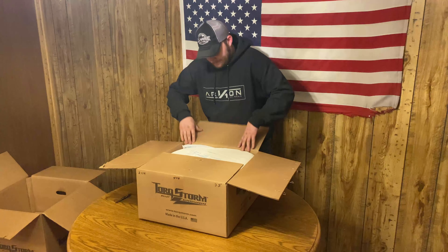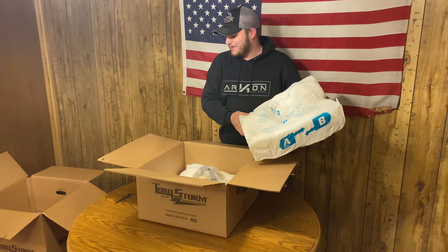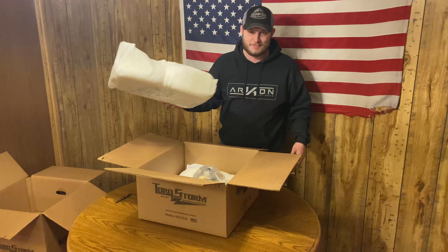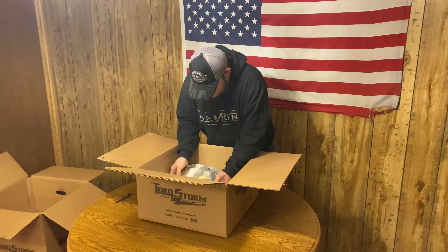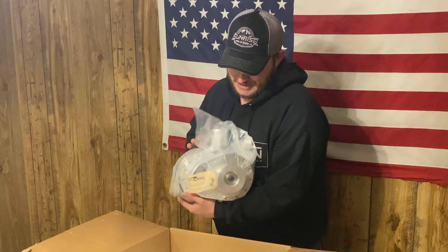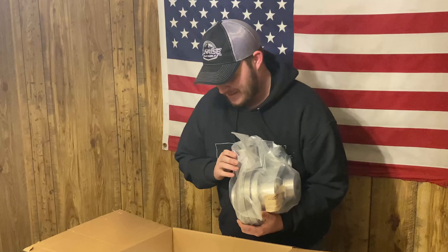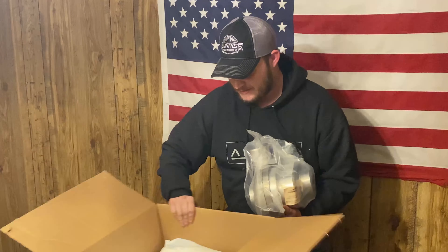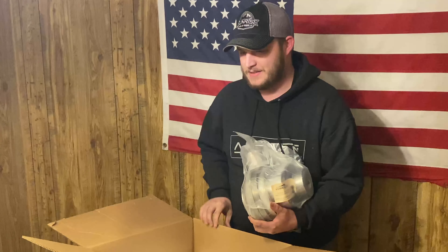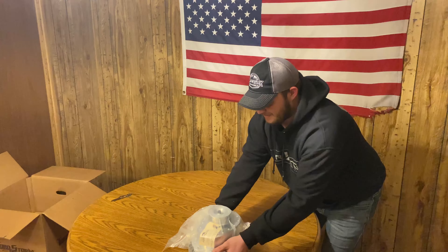Box number one. Yeah, well packaged. Oh, it was what I thought it was. I am excited. That is absolutely gorgeous. I bet you guys want to see what I'm looking at. This is a Torxstorm supercharger. That is sweet. I'm going to set this on the table — I don't think there's anything else in here. Set this beauty down nice and easy right there.